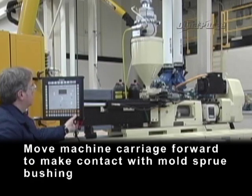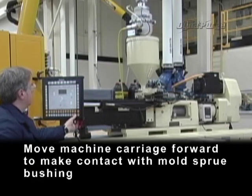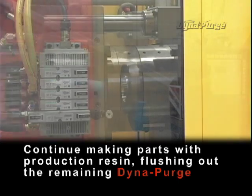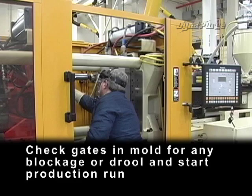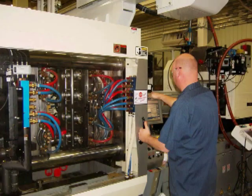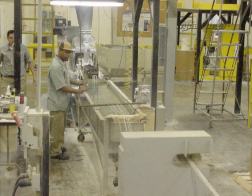Move machine carriage forward to make contact with mold sprue bushing. Continue making parts with production resin, flushing out the remaining Dynapurge. Check gates and mold for any blockage or drool and start production run.